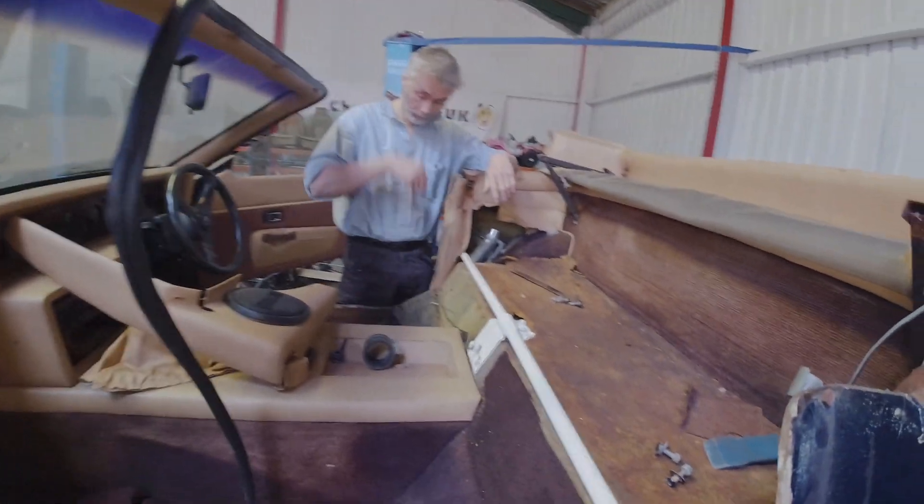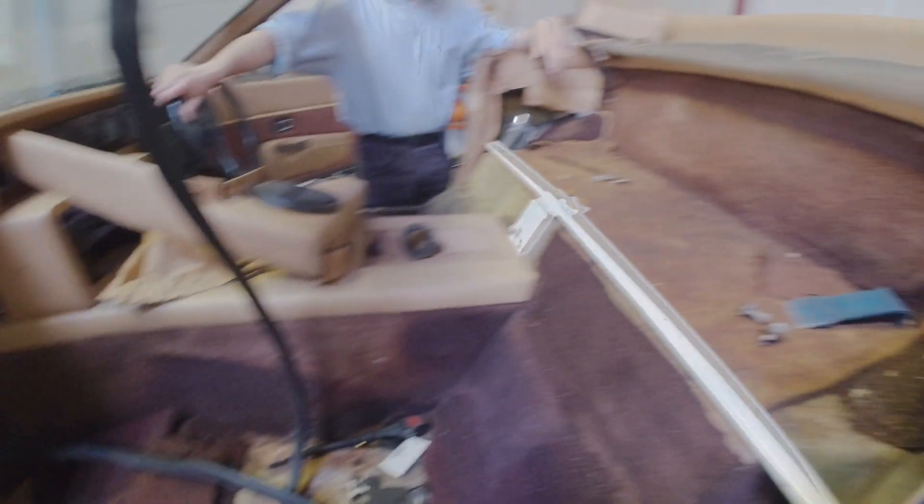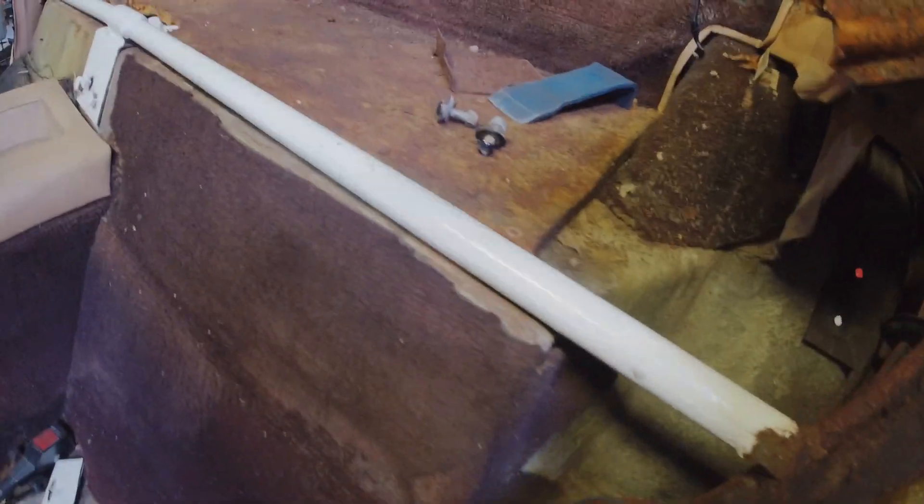So Ralph, you've got me up a ladder and we're looking inside the wedgie - it's looking slightly bare, more bare than last time I saw it. What's going on here? This looks like it's been painted recently.